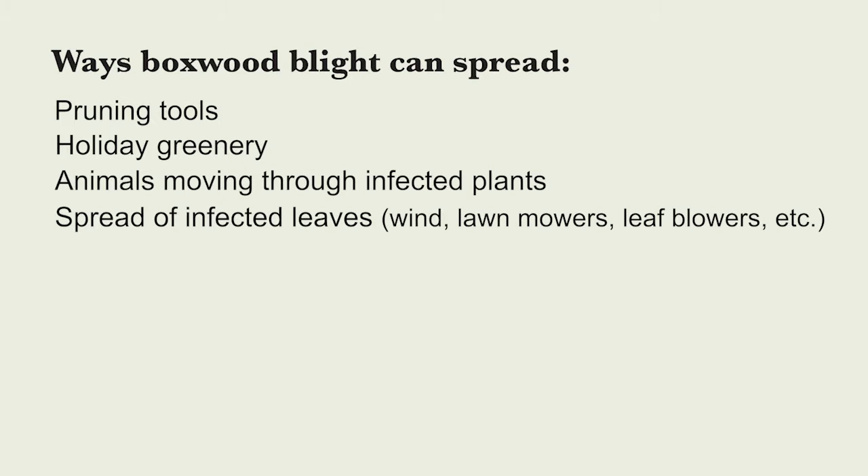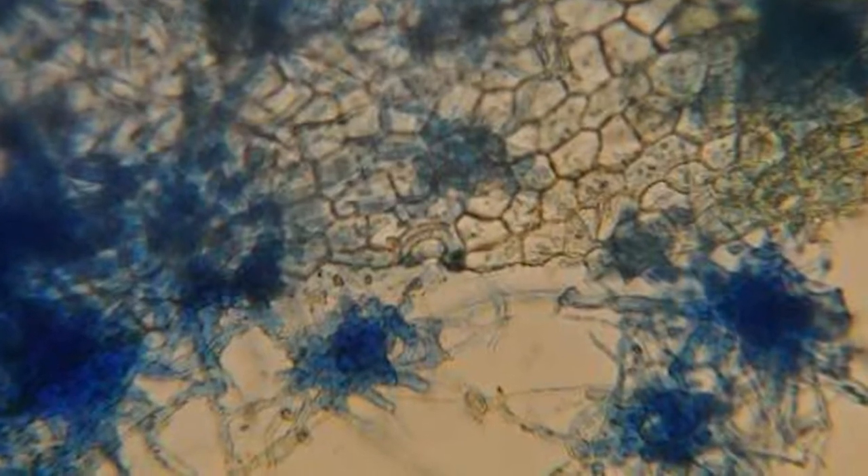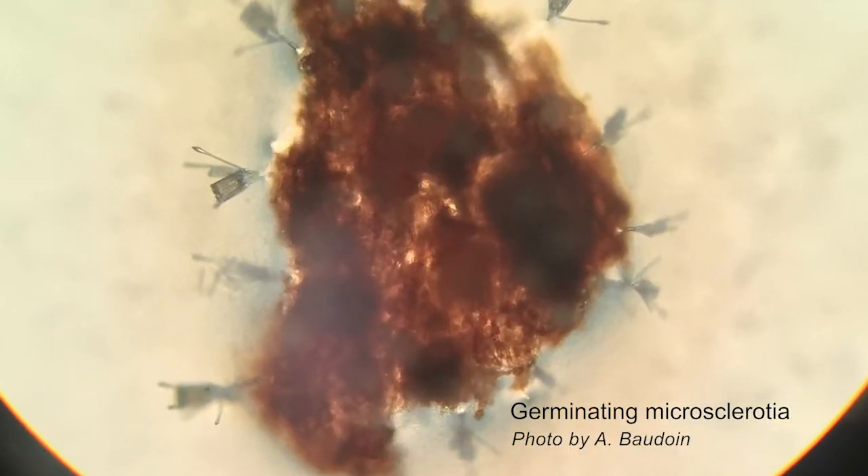Although the spores don't easily blow around by themselves, the boxwood leaves can blow around — and they're very small leaves. Those dead leaves that drop off the plant contain structures called micro sclerotia, which are survival structures of the pathogen. They've been shown to survive for five to six years in old dead leaf debris, and under the right conditions they can produce spores that cause infections. Preventing the spread of dead leaves is really important. Leaf blowers and lawn mowers can easily spread those leaves, so make sure that anyone using that equipment on your property sanitizes it or has not been working in a landscape with infected boxwoods.